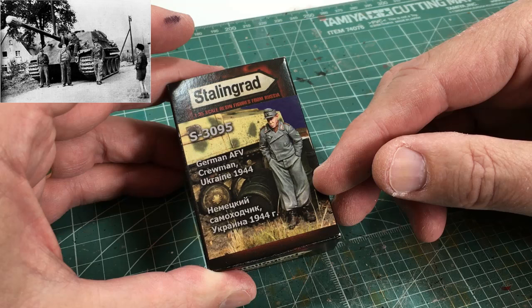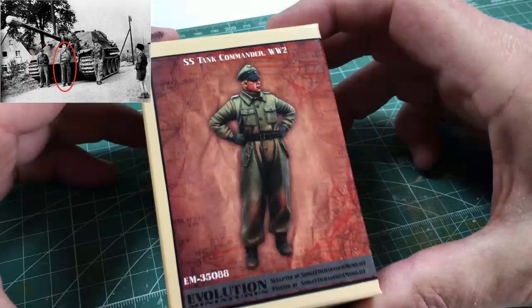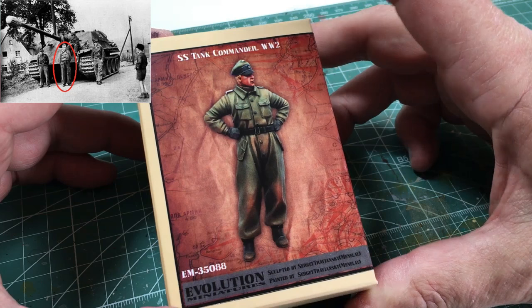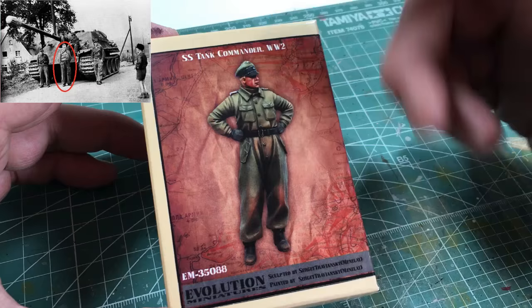Starting with this figure from Stalingrad, which looks very nice — this is the figure on the far left of the picture, the guy with both hands in his pockets, so not a huge amount of work to do on this figure. Then we have the commander figure from Evolution, and a little bit of work here because his arms should be behind his back, there are some pockets that aren't the right type, and he is hatless in the photo.